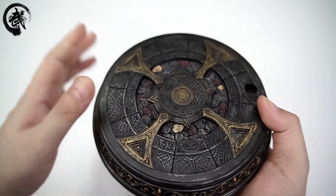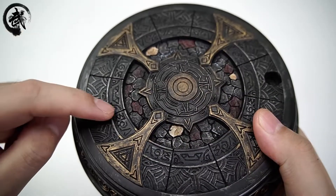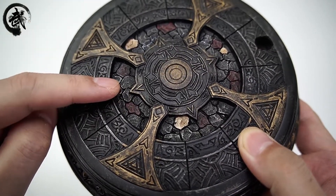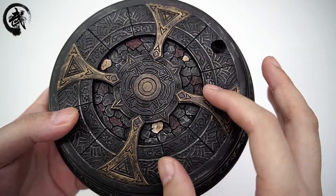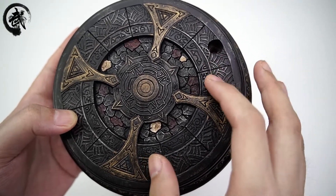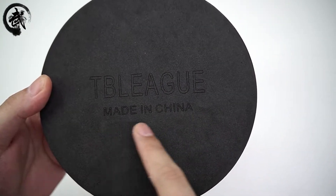这个地台跟大家讲一下，整体是一个实心的材质，厚度应该在三厘米左右。地台随着石砖做了一个分色的处理。凹陷的地台其实完全可以做成平面，但是TBLIG这个细节做得更加还原，显得更加立体。这也是TBLIG设计师用心的程度。下方有一个防滑垫，然后写着TBLIG Made in China。